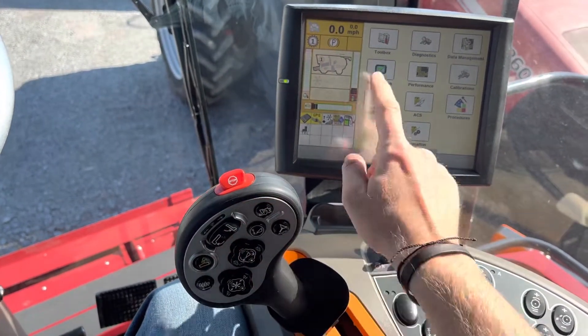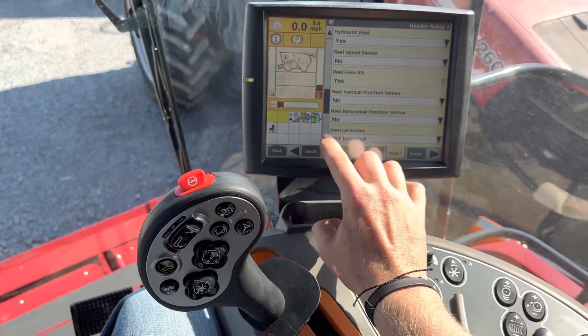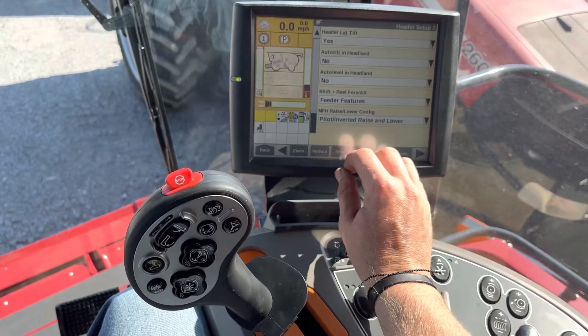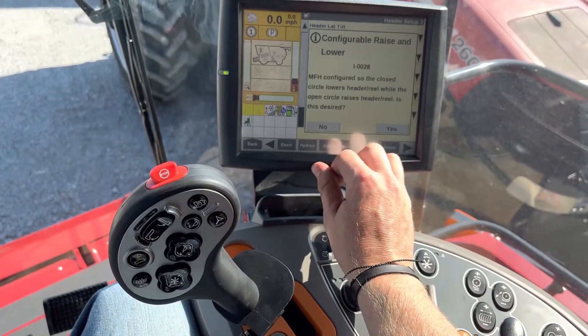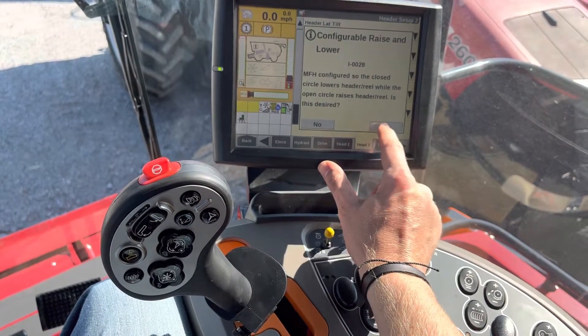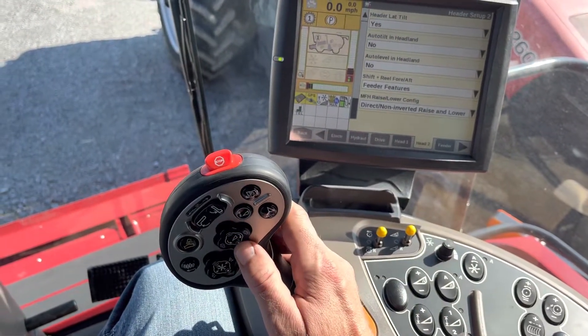...you can go to Toolbox, scroll over to Header 2, scroll all the way down to the MFH raise/lower configuration, and change it from pilot inverted raise to direct non-inverted raise. It does ask you a question — if this is desired, you select Yes.